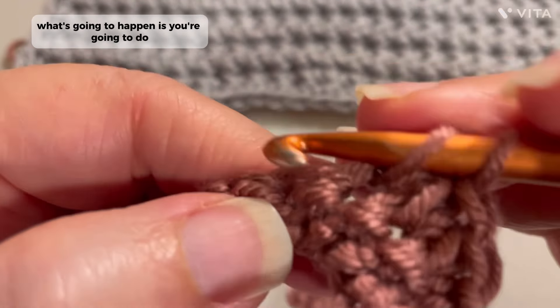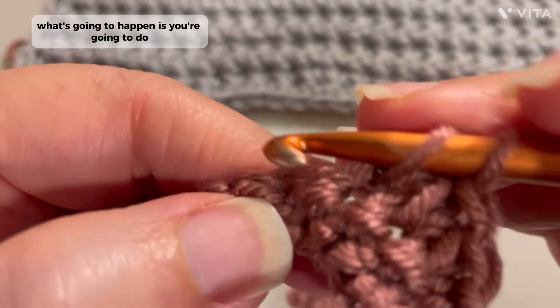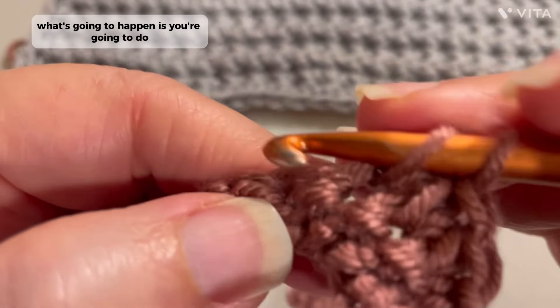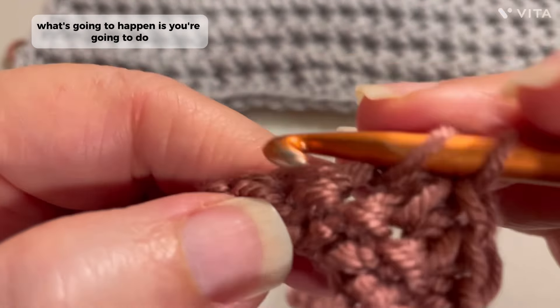And if you forget — say you didn't go in here when you're supposed to and you just go into the next stitch — you're going to be able to tell because there's a bigger space in here. That means you did not go into this again. So that's okay. See right here? That was where your last stitch was right here. So you want to always make sure you go into that first and then the next one.